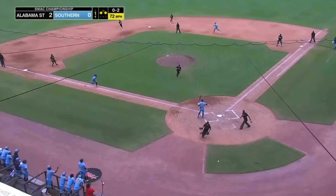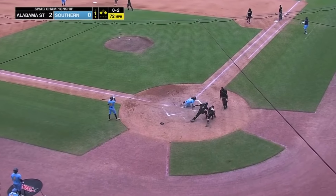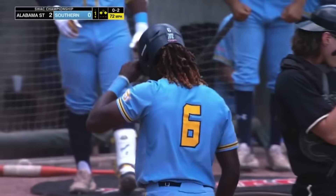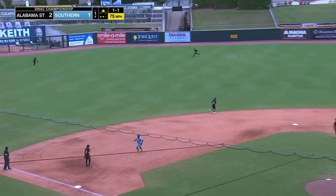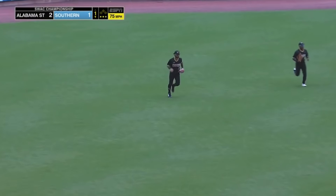O-2, and that gets by the catcher. Here comes Armstrong racing home — the throw, not in time! Southern gets on the board off the wild pitch from Shaddai Colon. Fly ball center field, Matos calling everybody off, and he'll make the catch for the third out of the inning.